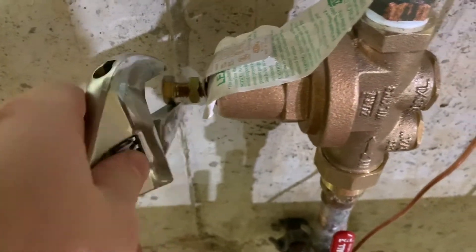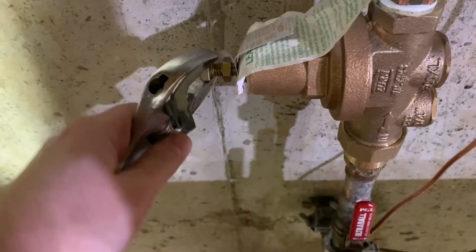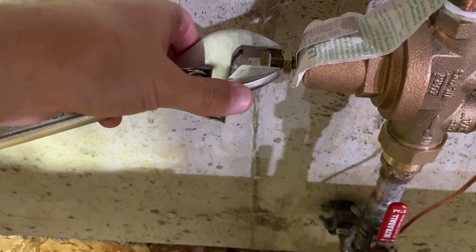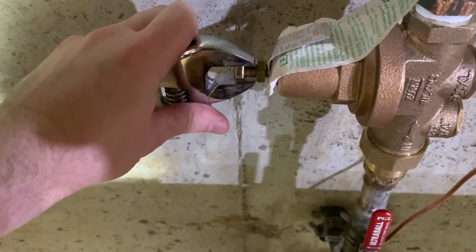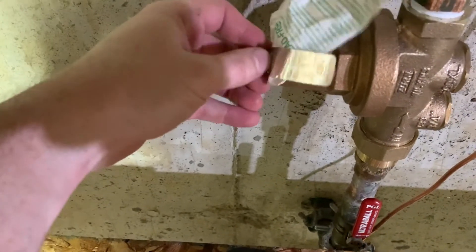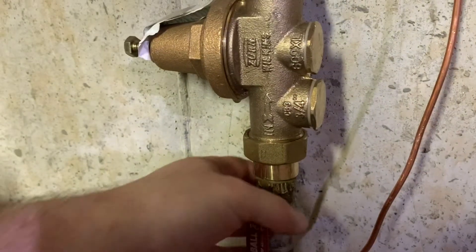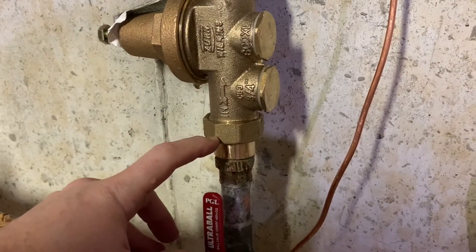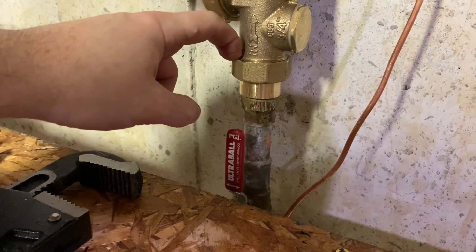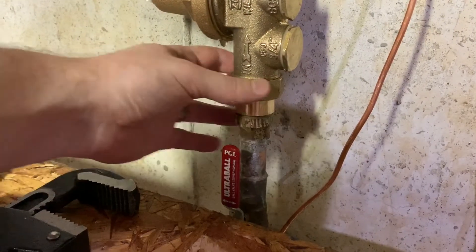Now I'm going to turn this clockwise. This really isn't too hard to turn as you can see. Let's go check where that puts us — I'll hand tighten that for now and come back to get it snug. The other thing I want to check right now is that I don't have any leaks, particularly on this side, because this is where we'll have the highest pressure — it could be 100 or more psi on the municipal side. I want to make sure it's snug with no leaks.